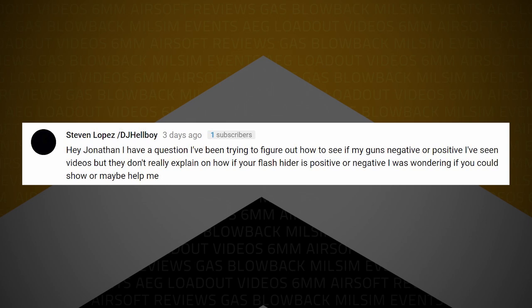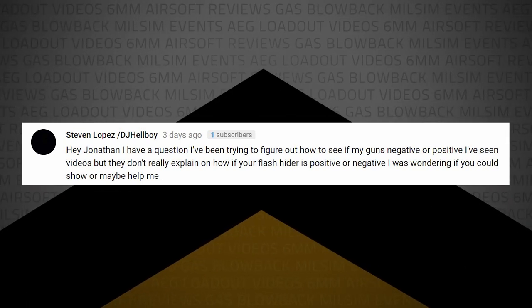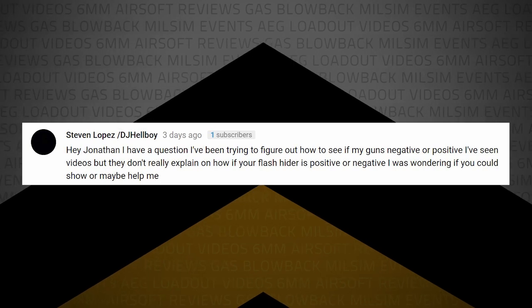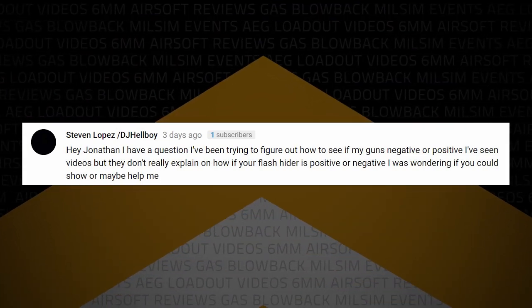Stephen Lopez writes: Hey Jonathan, I've been trying to figure out how to save my gun's negative or positive. I've seen videos, but they don't really explain how to tell if your flash hider is positive or negative. Negative and positive threads — it's also known as clockwise and counterclockwise. Positive being clockwise, negative being counterclockwise. It's how you turn the thread or the flash hider to put it on.